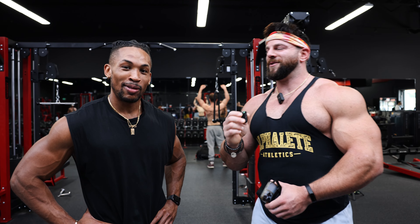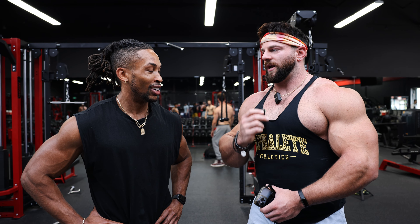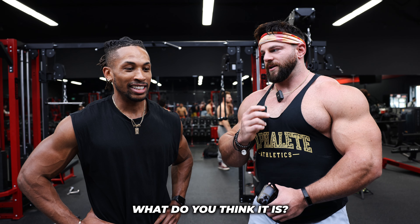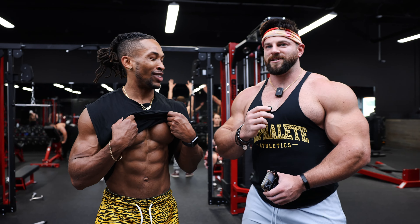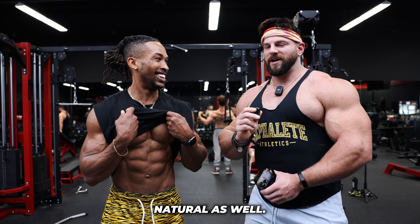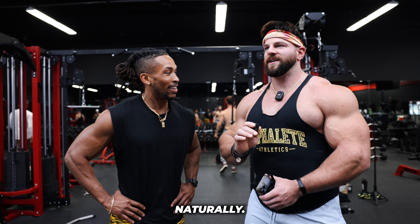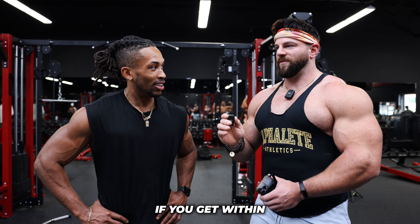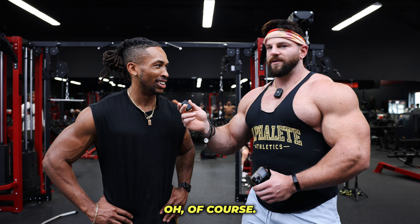Tyler didn't even know what he was getting himself into — he came over and dapped me up, but little did he know he's about to be right in the middle of my YouTube video. We're asking people what body fat percentage they think they are. Singular number, what do you think? 11. Tyler is literally one of the most shredded dudes I know consistently, and natural as well — the epitome of pretty much the pinnacle of what's achievable naturally.